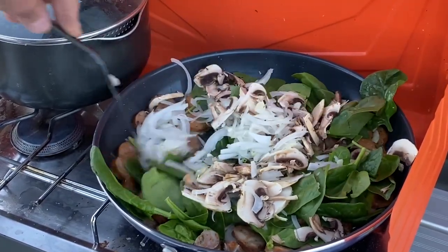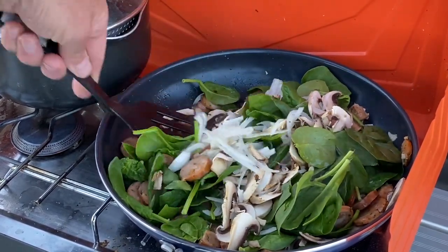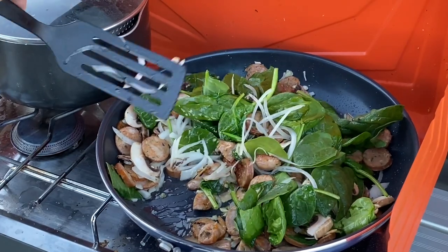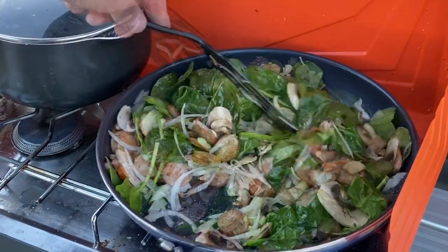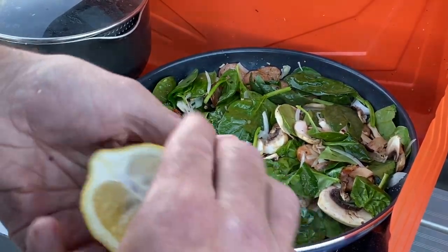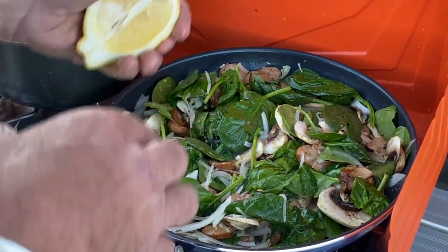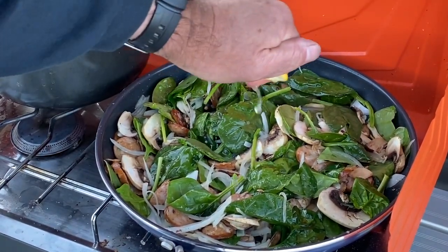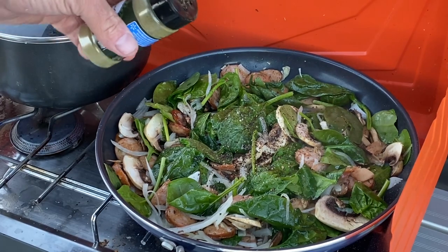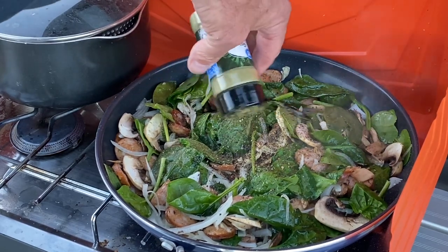Throw this around — it's nice having a big pan. Nice color, isn't it? I always like color in food. We'll put some lemon juice in there. I don't have any measuring spoons here but it says two teaspoons, so I'm going to put a little bit in there. It's so windy right now — half of it's blowing away.